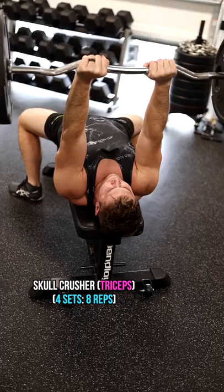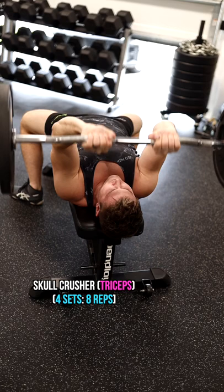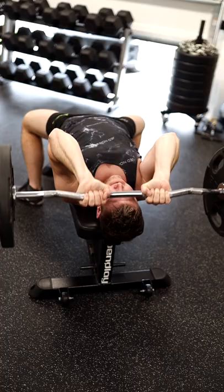Then we're going to move into skull crushers. Make sure when performing the skull crusher that you do in fact bring the bar all the way down to your forehead before extending back upright.